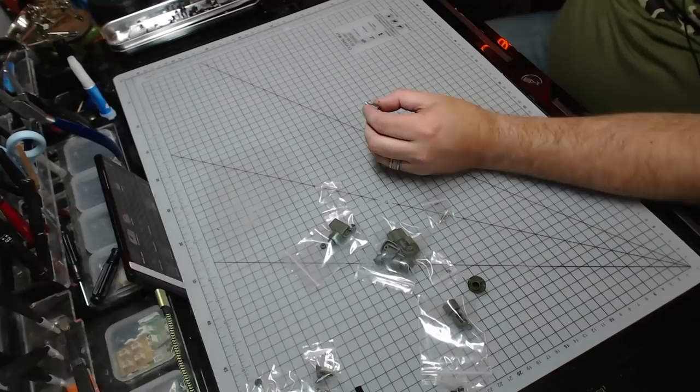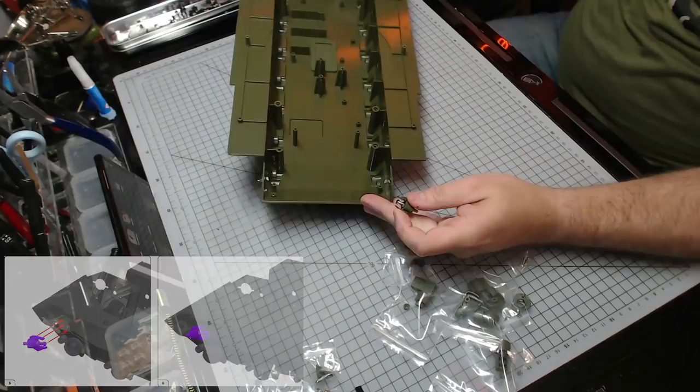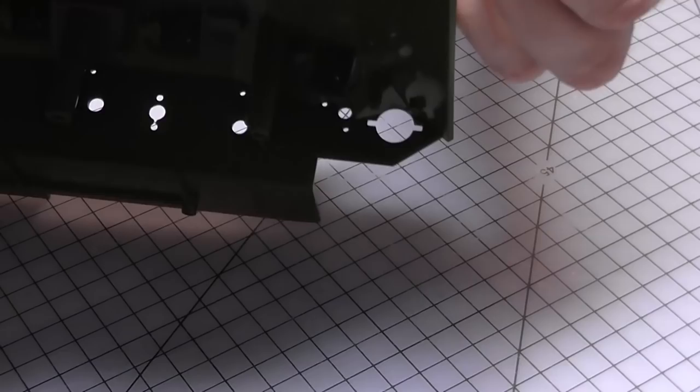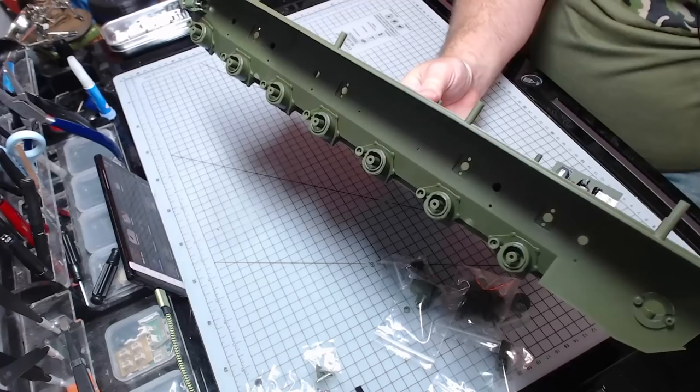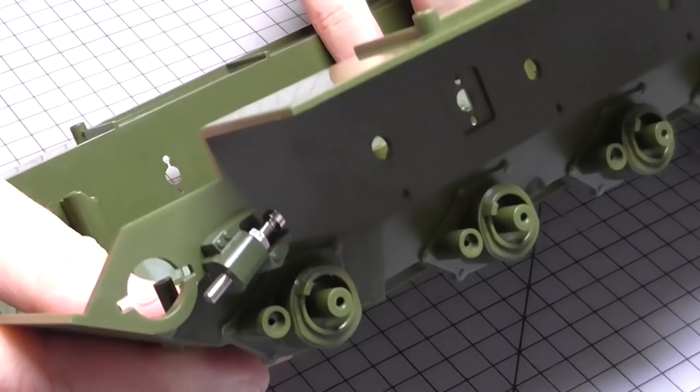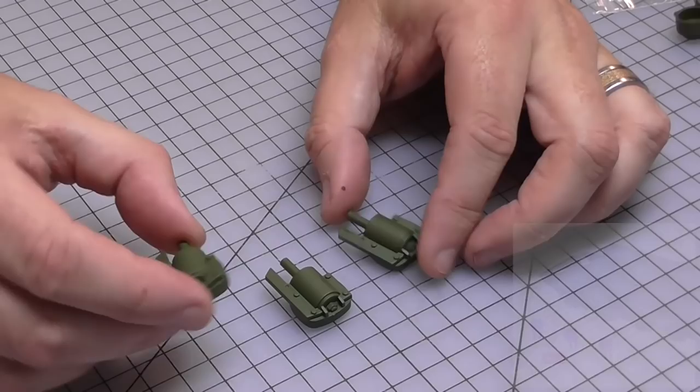Now, bringing over this large section we were just working on previously, we want it this way around. As you can see, we've got some holes into the side there — we're going to clamp this just onto the sections here, just behind those holes. They have got locating lugs, so we just line them up. On the top camera you can see it goes in just like that. We're going to hold this in from the other side with a BM screw — the BM screws are silver flange screws — and that keeps the piece in place, nice and flush.